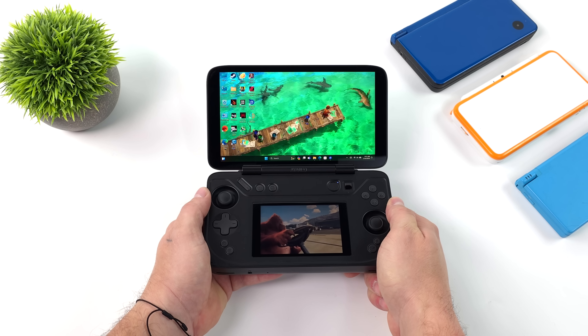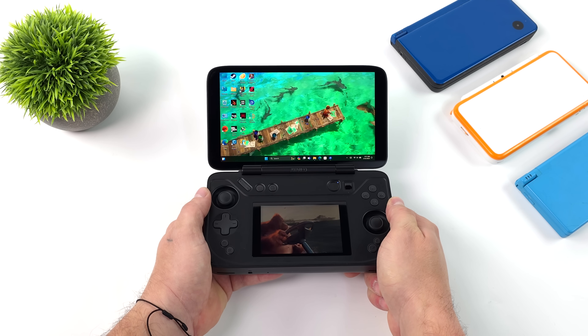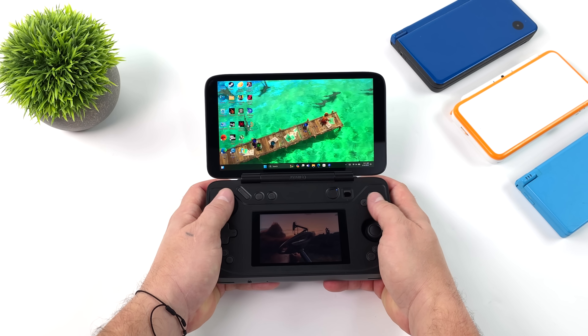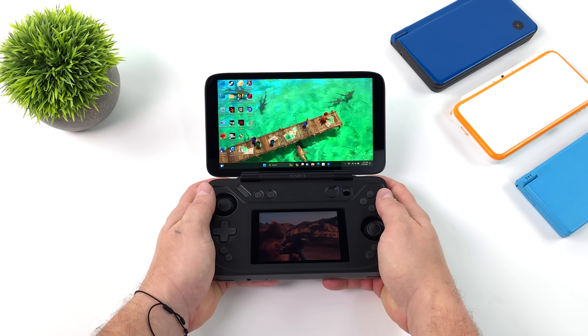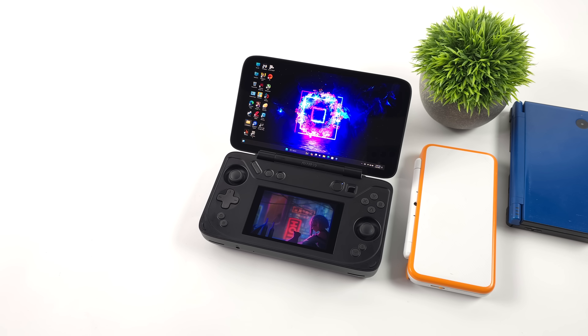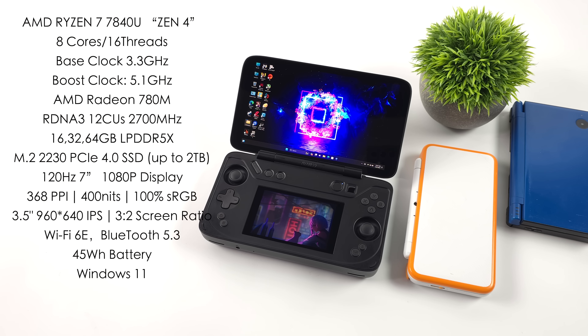Now one of the main things everybody's going to want to do with this is 3DS emulation. Given that we have both screens, you could do DS, and even Wii U utilized the second screen on the gamepad — so you can set those emulators up. For the APU we've got the AMD Ryzen 7 7840U, RDNA 3 graphics, the 780M iGPU, a 2230 PCIe 4.0 M.2 SSD up to 2TB. The larger screen is a 120Hz 7-inch 1080p display at 368 pixels per inch.